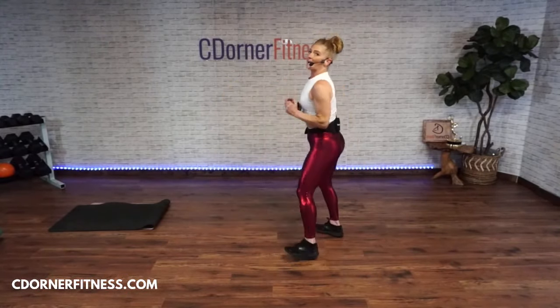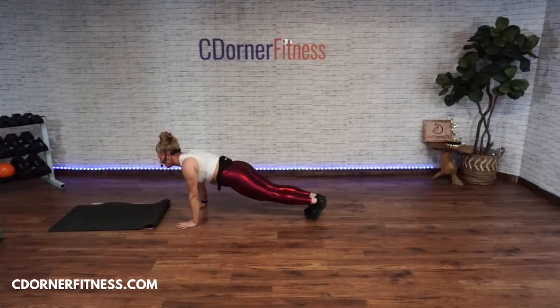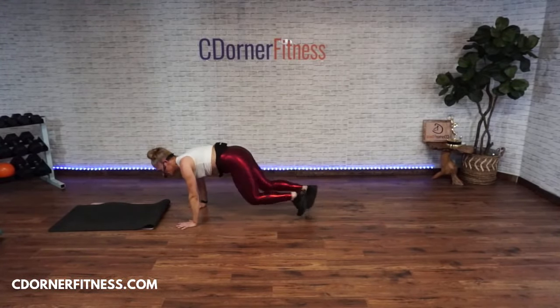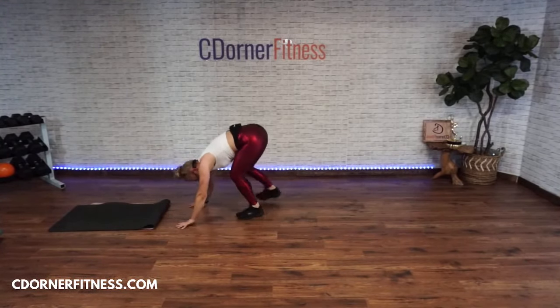Mountain climbers or high knees — three, two, here we go! One, two, three, four, five, six, seven. Stop!